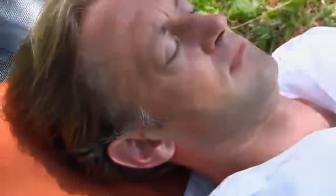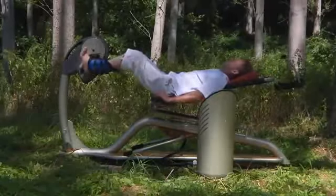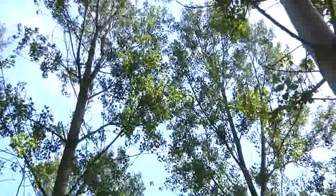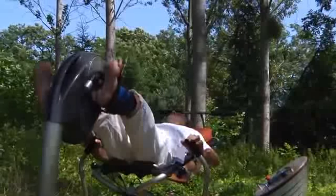La méthode Jean Frela est une méthode globale de relaxation, de récupération fonctionnelle et de renforcement musculaire. Basée sur l'étirement en douceur et la résistance à l'étirement, elle agit sur la musculature, la proprioception et le rééquilibrage postural.